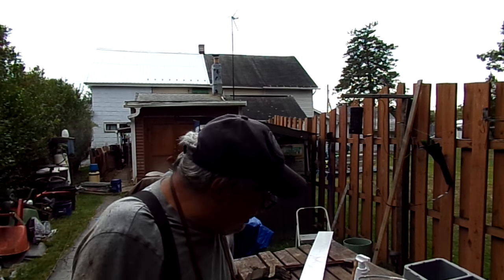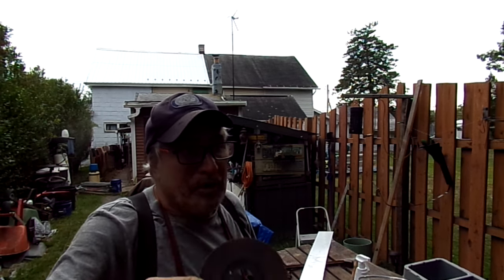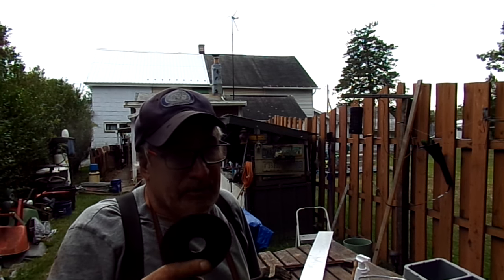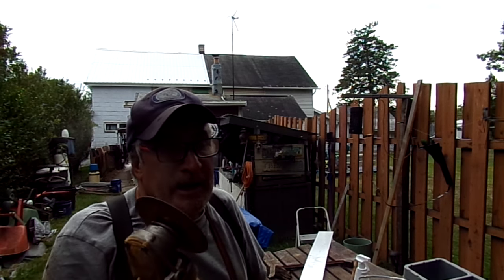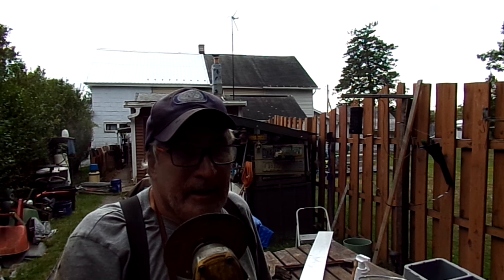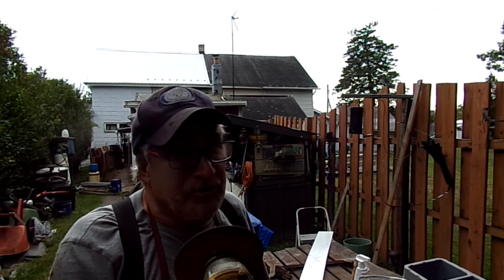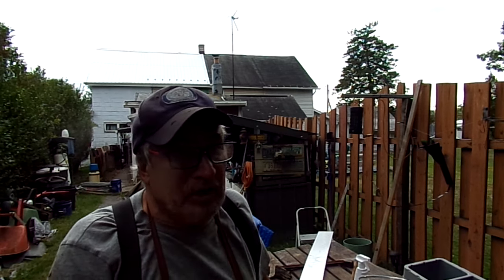Thank you for watching. Hopefully those of you who don't know how to cut a radius into a panel now understand how the pros do it freehand. I'm very adept at this — it's a natural talent, but you're going to have to work at controlling the grinder. Don't be afraid of it, but hold it solid. If it bucks or kicks, you have to keep control of the tool — don't let the tool control you, because it will injure you. Even without a saw blade, it'll still cut an artery just as easy.